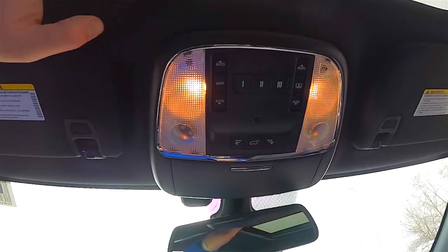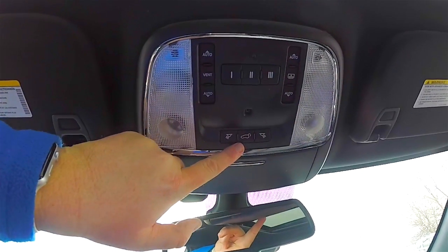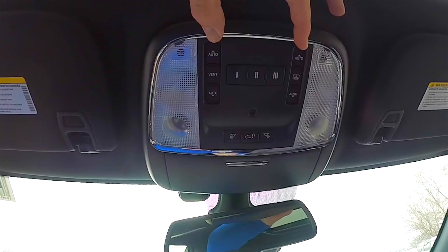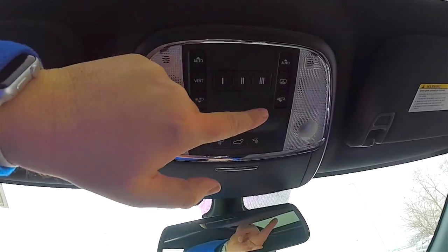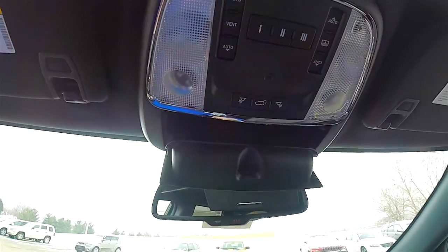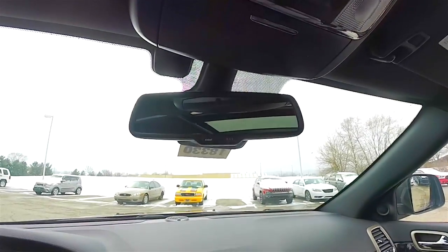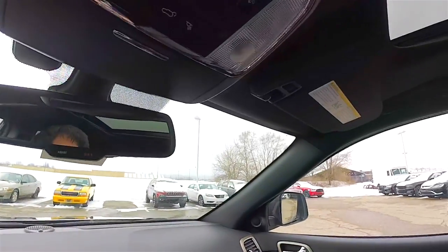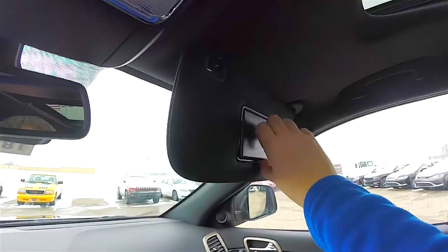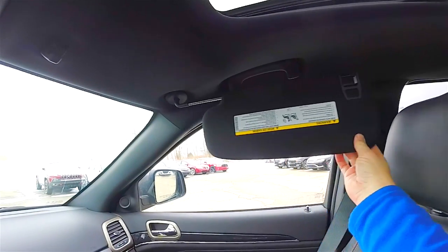Looking overhead, you have overhead map lights and reading lights. Controls for the power lift gate and panorama sunroof — on the left side is the glass control, the right side is the shade control. You've also got a three-channel HomeLink universal garage door opener, fold-down sunglasses holder, automatic dimming rearview mirror with Uconnect microphones, Uconnect Assist and 911 dial. Illuminated vanity mirrors on the sun visors, and sliding visors.